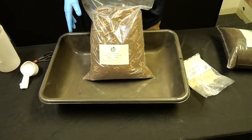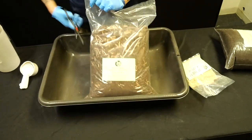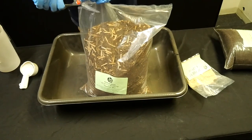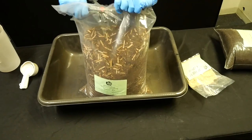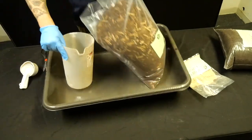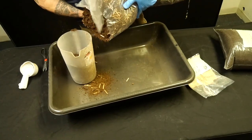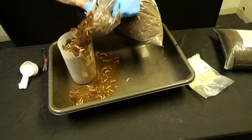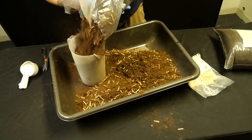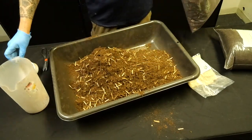Because I like to do things scientifically, I'll actually measure the gallons using a gallon container. No need to be 100% precise, but let's measure — so that's one gallon, and here's two gallons of the bedding mix going in. Let me show you how beautiful and fluffy this bedding is.